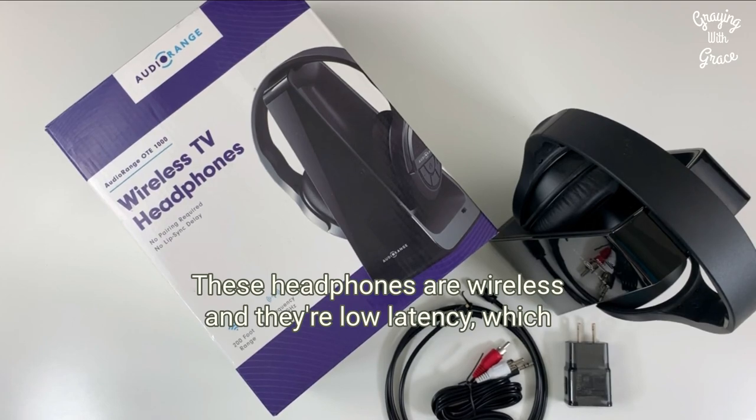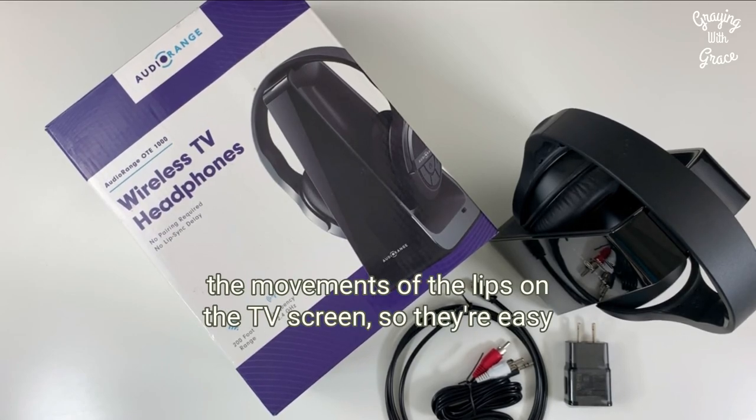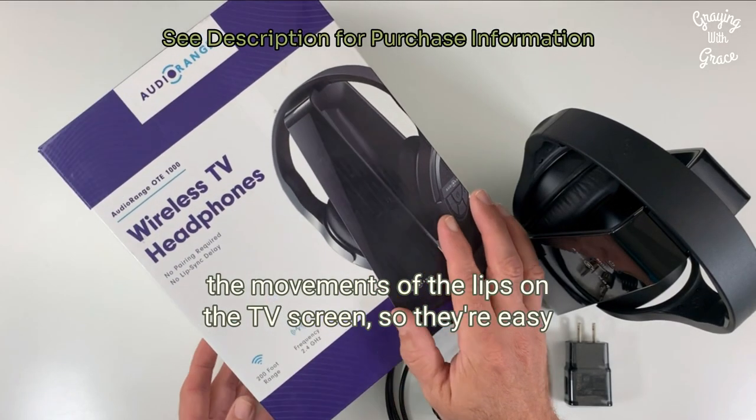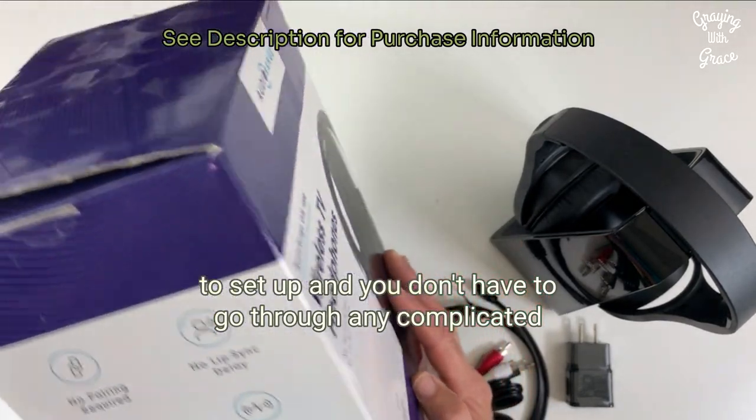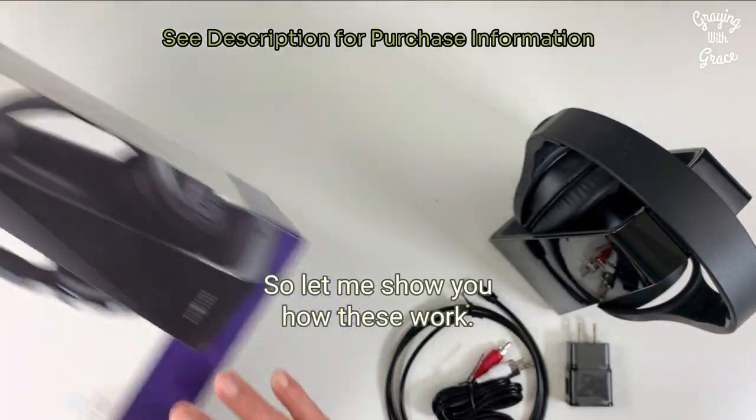These headphones are wireless and they're low latency, which means there's no delay in the sound you hear in your ears and the movements of the lips on the TV screen. They're easy to set up and you don't have to go through any complicated pairing processes either. Let me show you how these work.